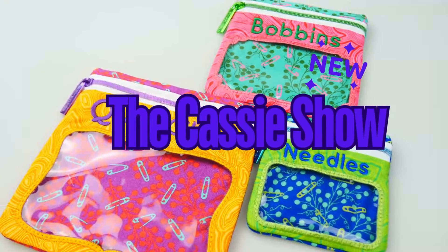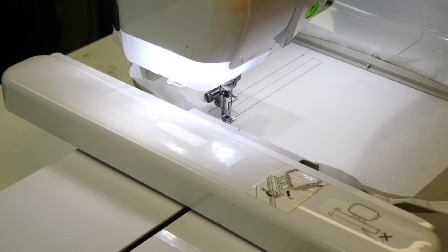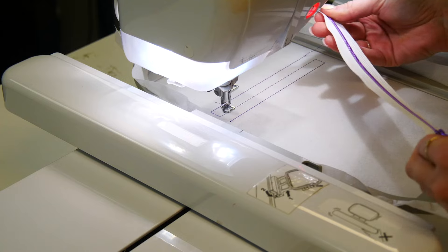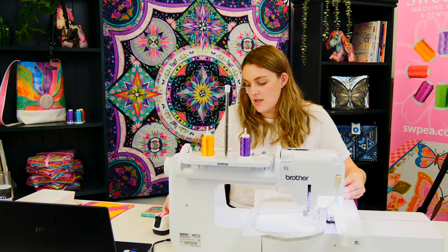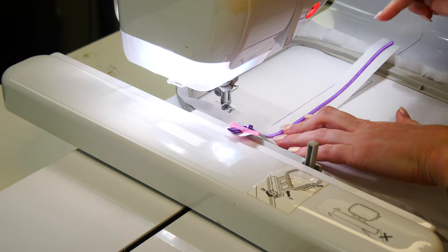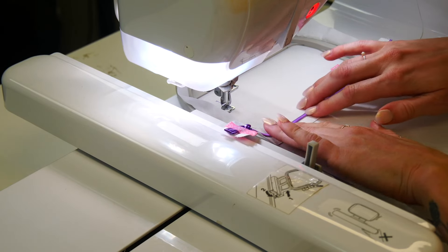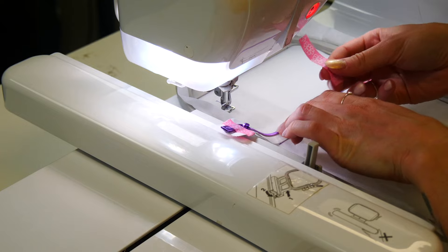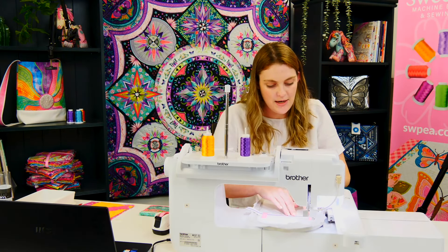First we're going to start by stitching our placement line for our zipper. While it's doing that I'm just going to put my zipper pull on. So now we've got the zipper pull on. I'm going to put it all the way to the left side and use some washi tape just to anchor it down so it's not jingling around while I'm stitching. I'm going to center it — this excess will be removed at the end of the stitch down process. Make sure it's very centered. That should be good — stitch it down.